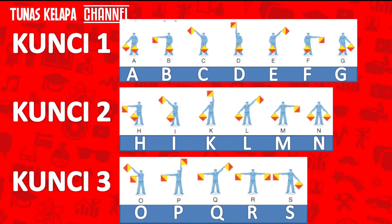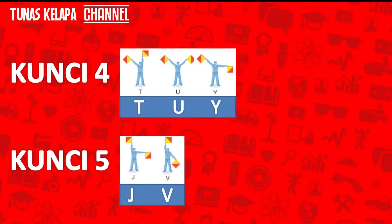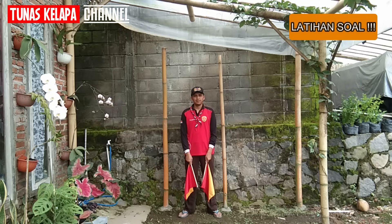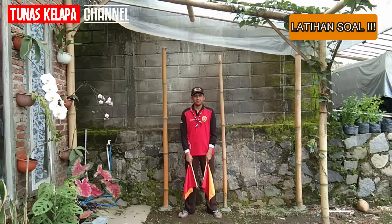Lebih mudahnya, silahkan lihat tabel rumus berikut ini. Nah, coba sekarang terjemahkan pesan yang kakak berikan ini.